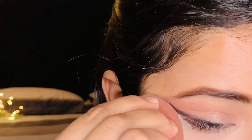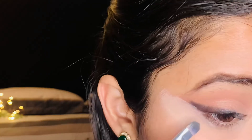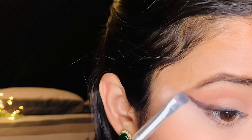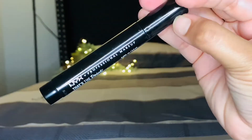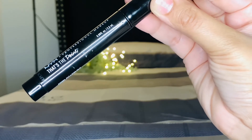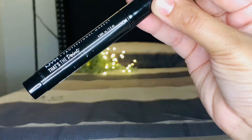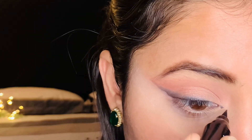After blending with a brush and blender, what we are creating for the siren eye look is a foxy eye effect. You have to create a wing in the inner corners. That's why I am going to use the NYX Professional eyeliner in the shade black to create a wing in the inner corners.